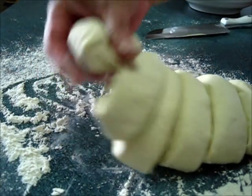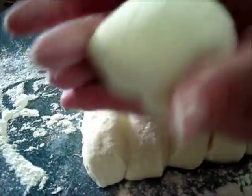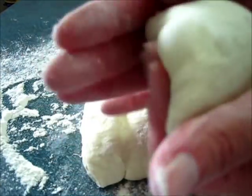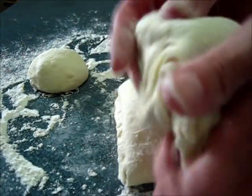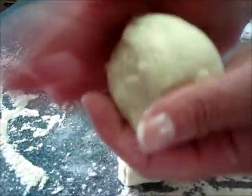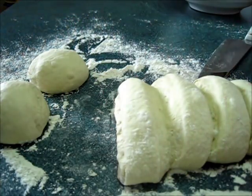Now you're just going to take each piece of dough and roll it into a nice little ball — just kind of pull it and tuck it under. Before we start stretching it flat to make our pizza crust, we're going to let it sit on a floured surface for about the next 20 minutes. Leave it right there and let it rest.